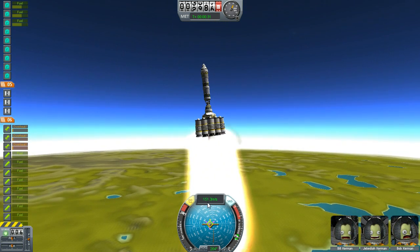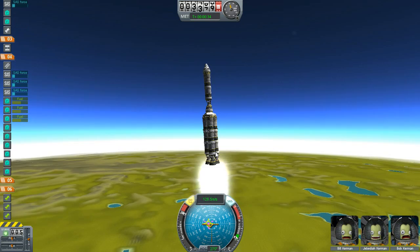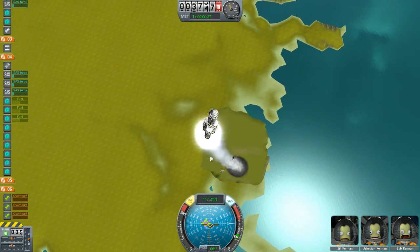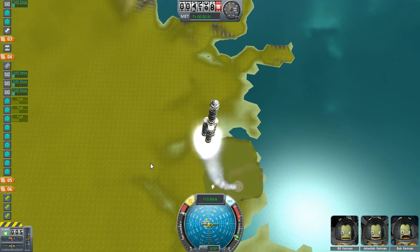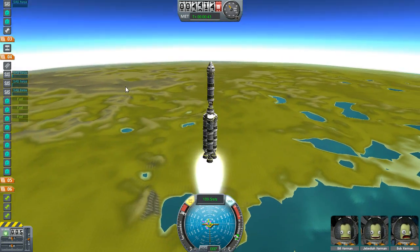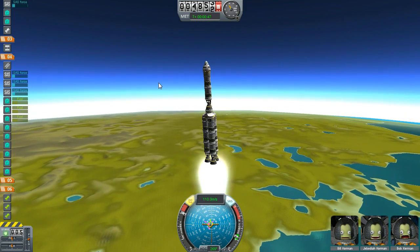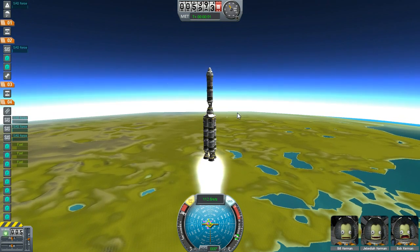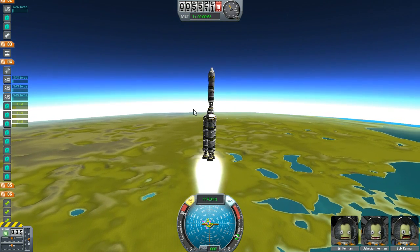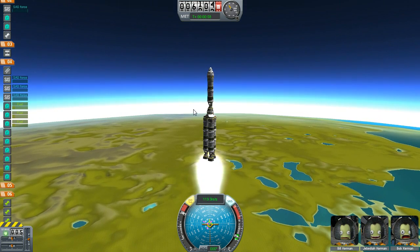The big thing about this is we're just getting ourselves high enough so that we're not going to fall back to the atmosphere. We drop those off and they fall back down — you can see the parachutes coming out and they'll drift back down to be reused at a later date. Hopefully that'll be part of the game later. This rocket will take us right up into a nice orbit, or we could take it to escape velocity or whatever.